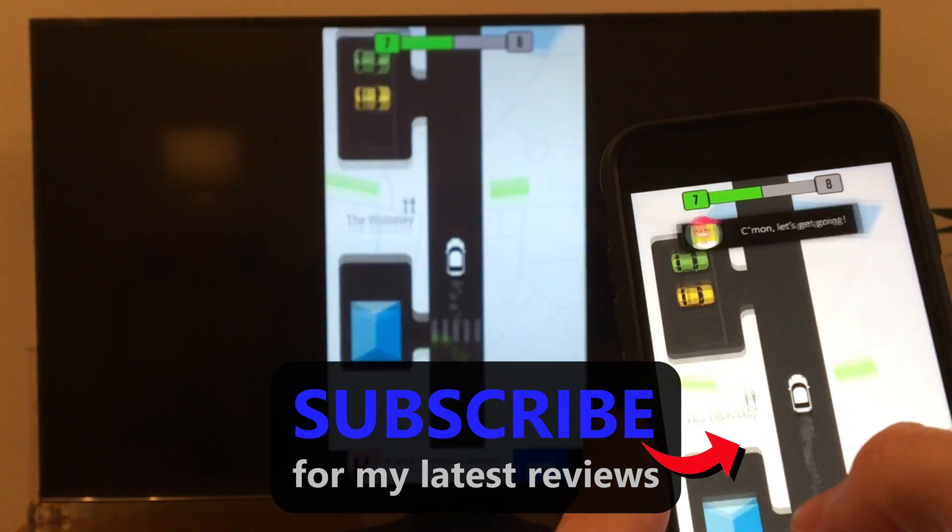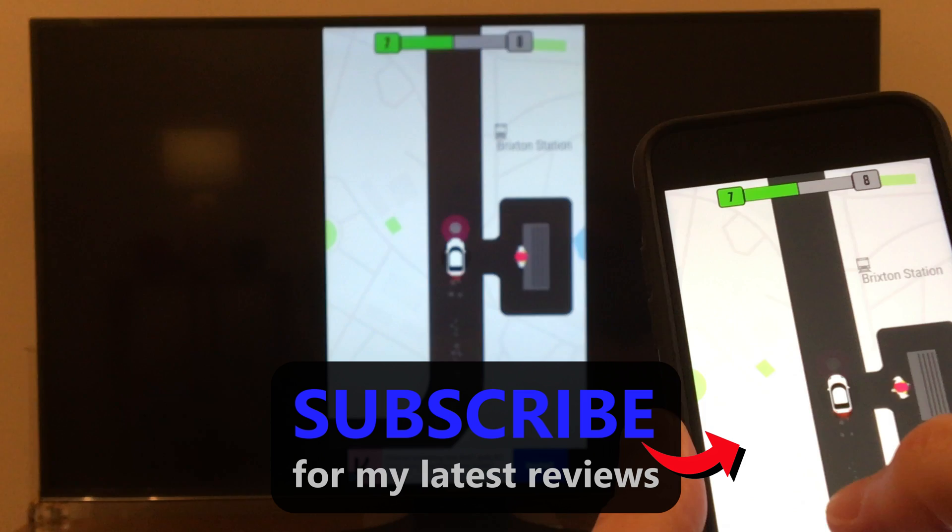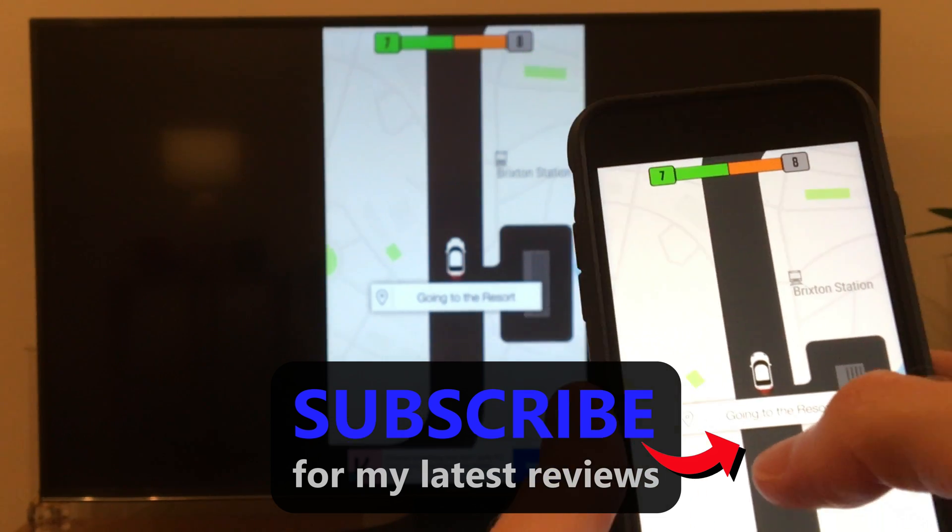Well, I hope this video has helped you out. Please thumbs it up if it has, and subscribe for more tech reviews to come. Thanks for watching.